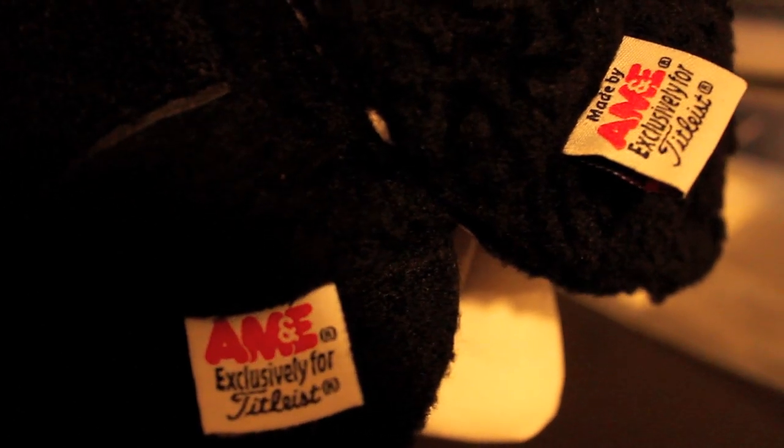Here are the tags just side by side. The one on the left is the real one and the one on the right is the fake one. The 'made by' is just covered on the real one by the fluff. On the inside of the head cover, they've got the stitching and the material down as well. On the Velcro they even have the X pattern, and I can't really notice the difference between the material used on the inside.